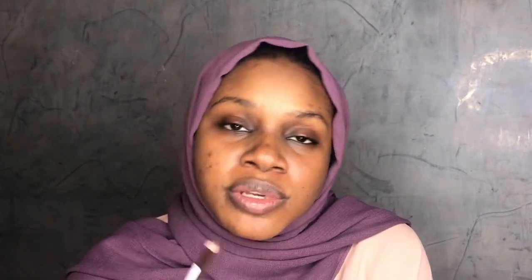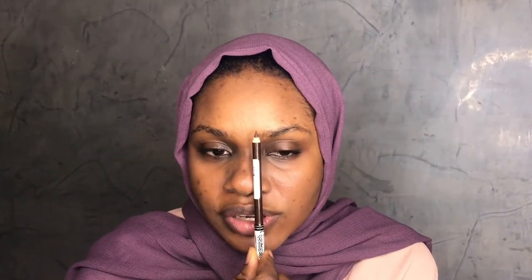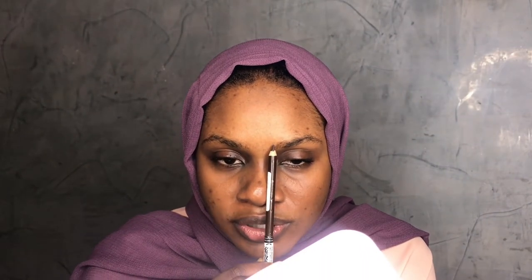To find where your brow starts, hold your pencil up straight — not on the point of your nose, but just on the side like this. The beginning of your brow can vary: some people's brows start here, some start here, some even start here. So to know where your brow is supposed to start, just hold your pencil or brush straight on the side of the point of your nose and make a mark.